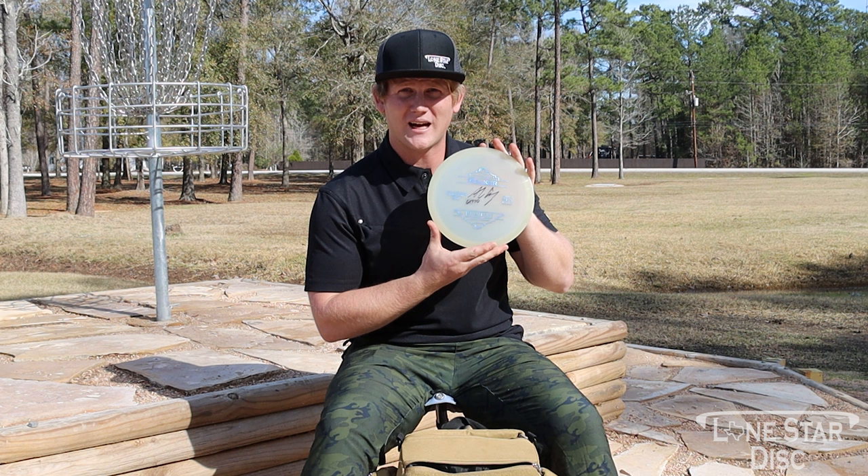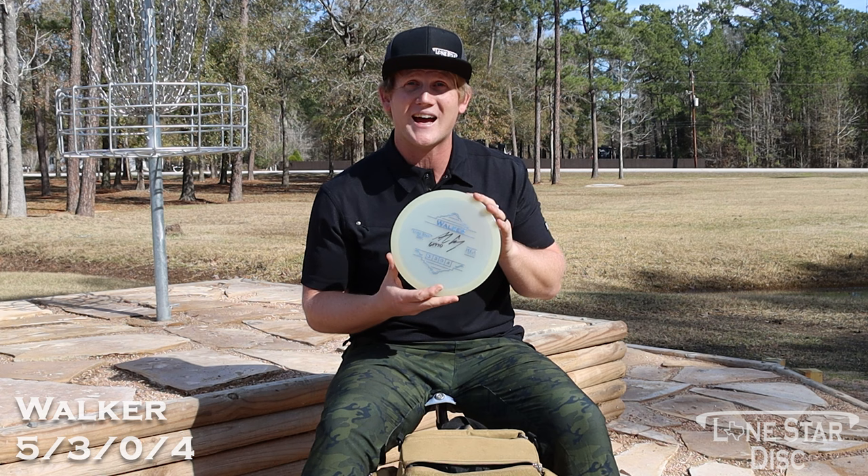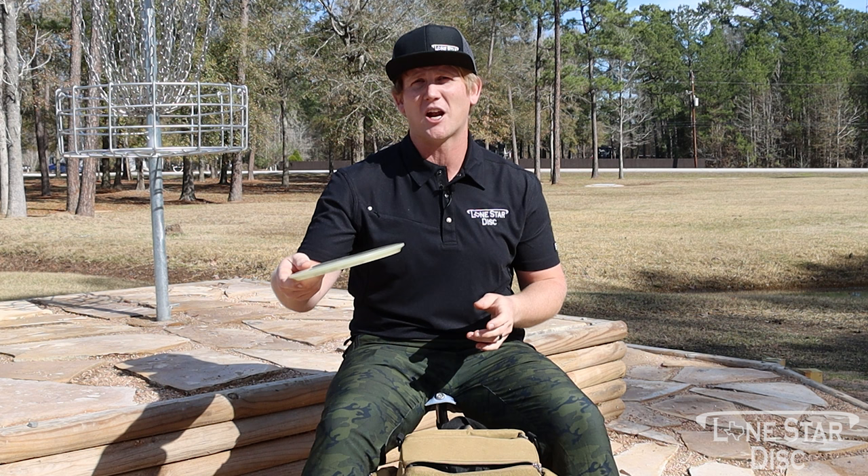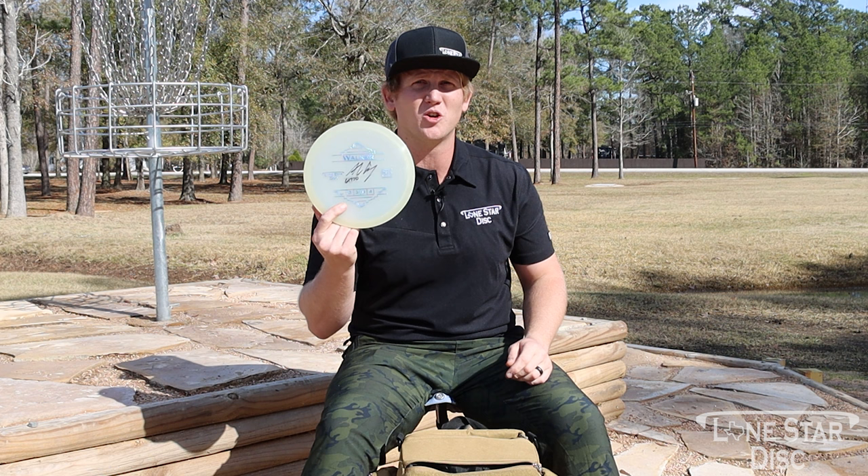Last but not least in mid-ranges, we have the Walker. It's fighting for the slot of my favorite disc in my bag. This glow plastic is extra gummy — it likes to hit the ground and stick. Backhand I can throw it as hard as I want with no flip up at all, and it's always consistent fade. The Walker is definitely a go-to for forehands.